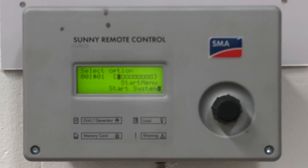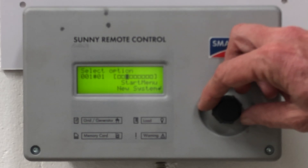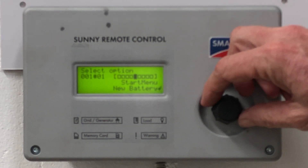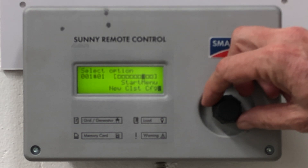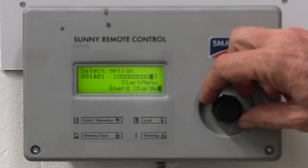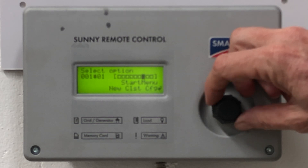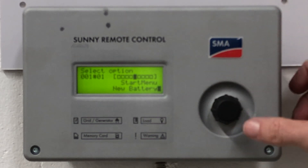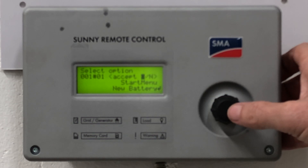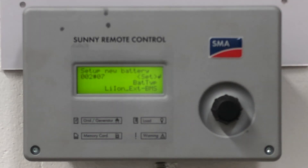The start menu now gives you a variety of options: start the system, new system, commission a new system — in other words, new battery for commissioning new batteries — a new cluster configuration, or an emergency charge. In this case we're going to do a new battery commissioning. Click to accept that.